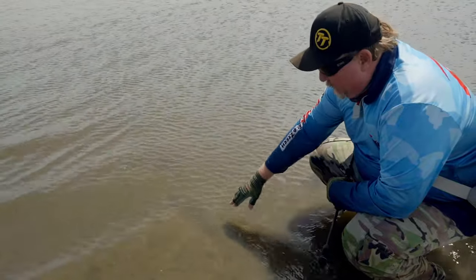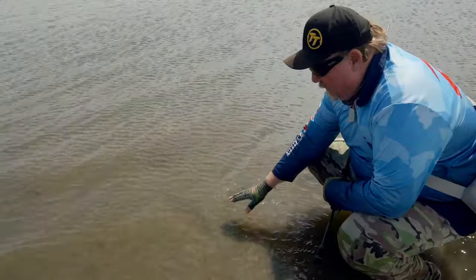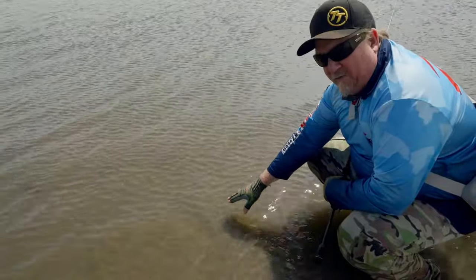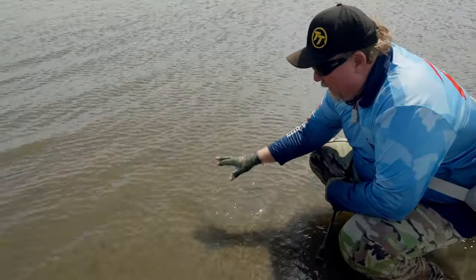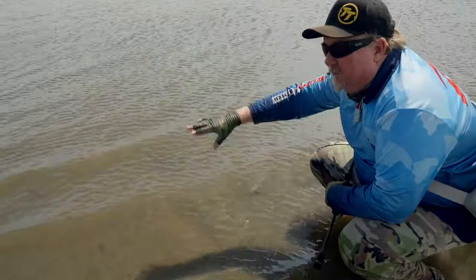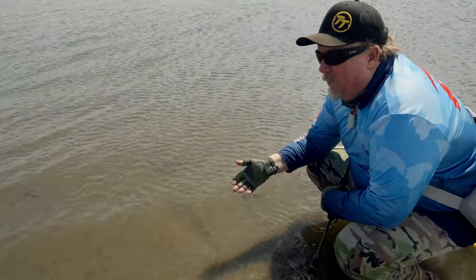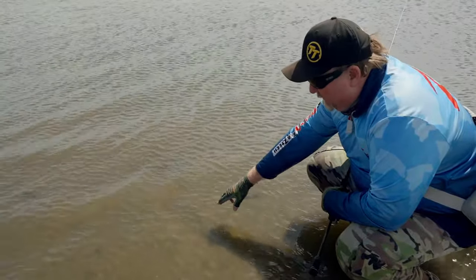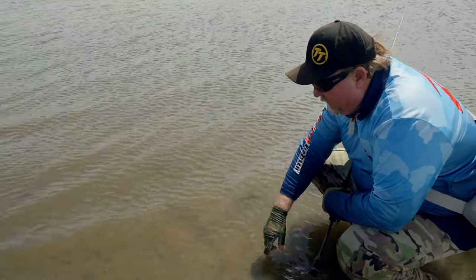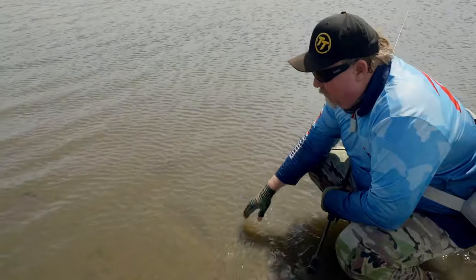You may be able to see this depression in the bottom here in the shape of a flathead — we call that a flathead lie. That's where the fish has been buried in the bottom waiting to ambush food, and it's a great indicator that there'll be fish on this bank. When you're walking the edges, whether you're wading or walking up on the flats, keep an eye out for those flathead lies because that could be a sign there are fish in the area — worth a few more casts.